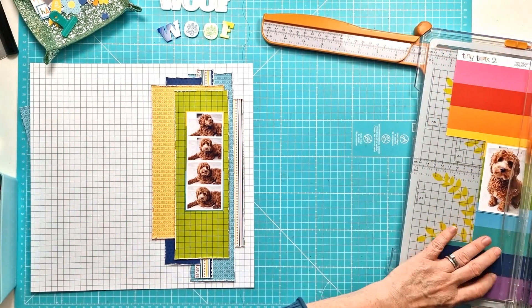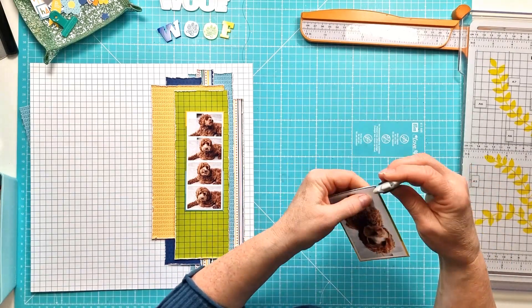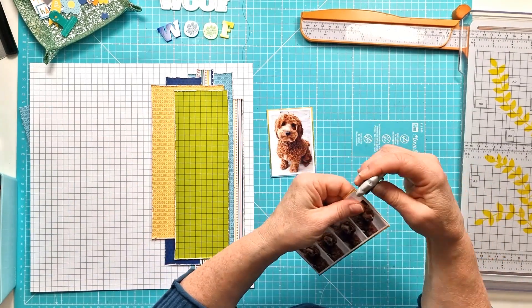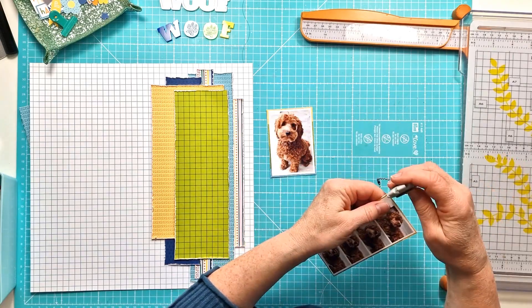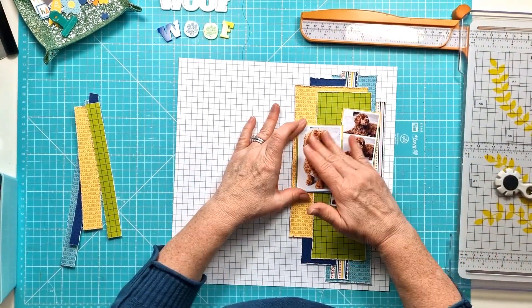I'm just cutting it out with a narrow border and then I'll distress the edges of course, and then I can get the photos stacked down and move on to the fun part which is adding all the different bits and pieces — the embellishments.